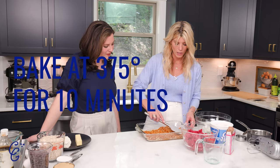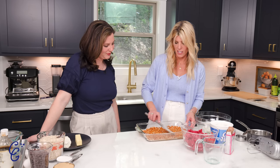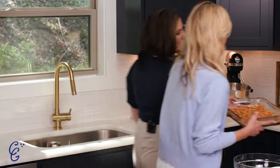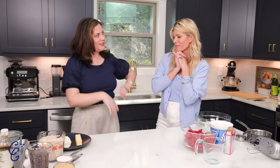Just let everything caramelize together. Once you get it all mixed around, start to evenly spread it so you don't have any holes. This is going to go right into the oven for 10 minutes.